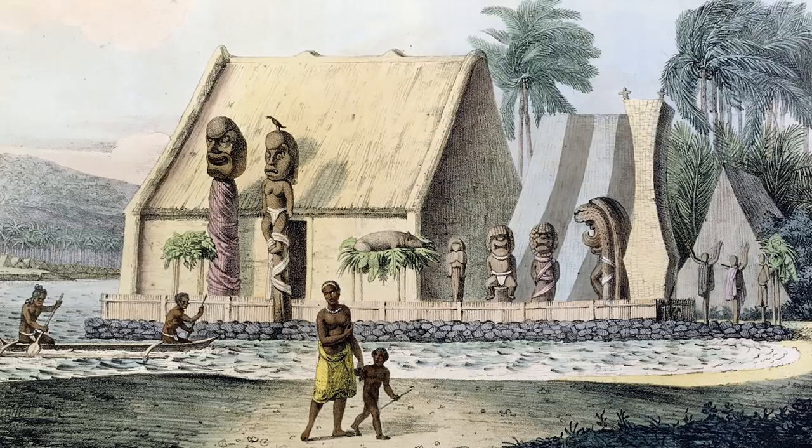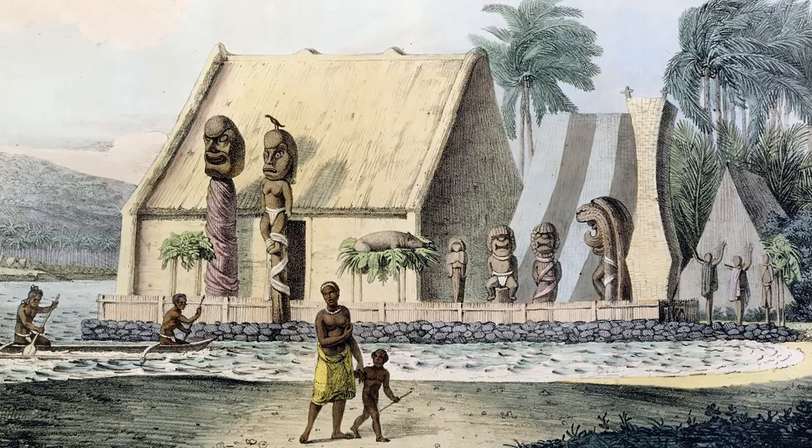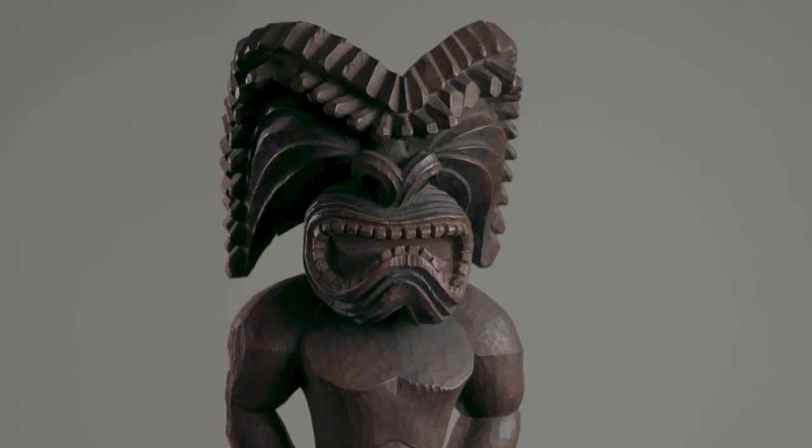It was a highly stratified society, so the artists that could be admitted to create these sculptures for the chiefs, for the royalty, for the kings and queens of Hawaii were effectively priests.